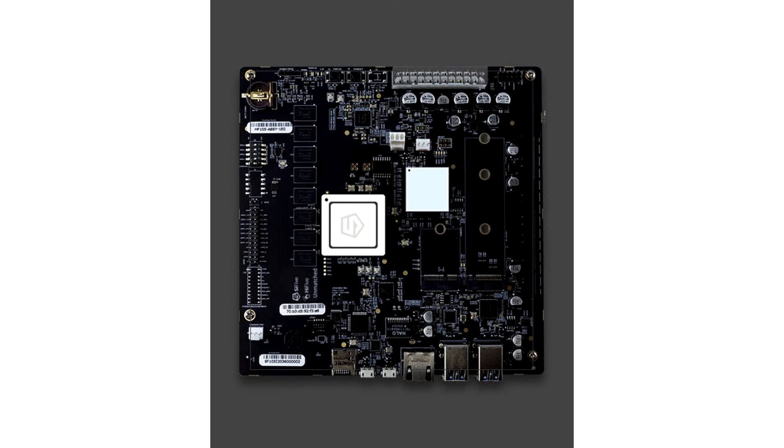To connect the board to the outside world, you get 1 gigabit ethernet port. For user I/O, there are 4 USB 3.2 Gen 1 Type-A ports, 1 charging port, and 1 micro USB console port.